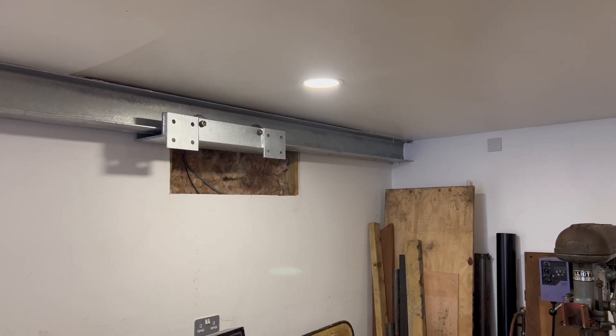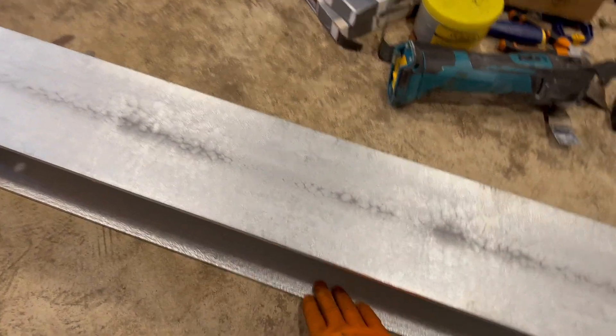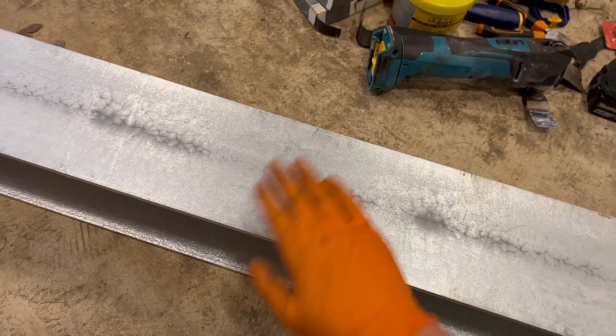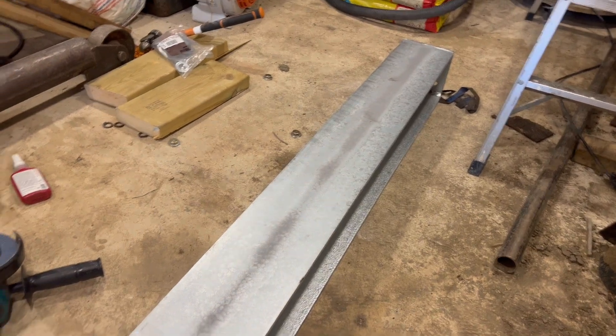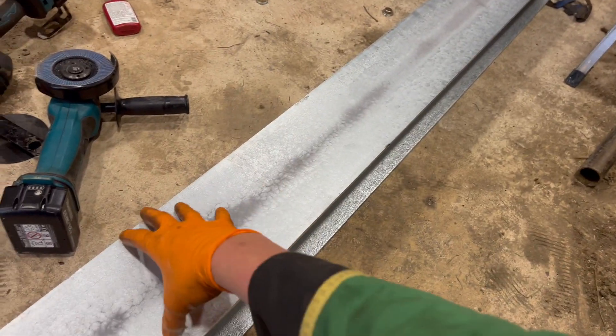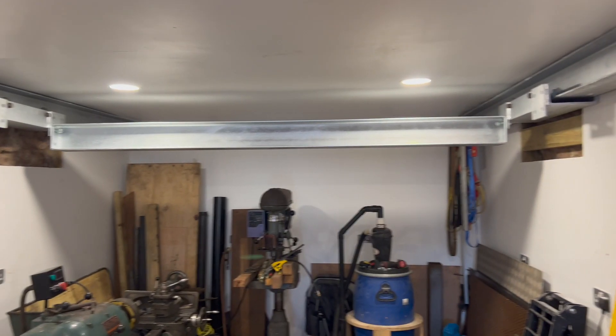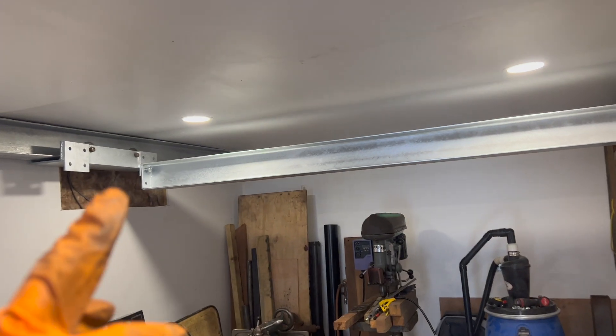Where this beam's been galvanized the other side has a little bit of a textured finish, but this side I've run my hand across it all the way down to check that it's clean, because I've got bearings rolling across this. You don't want anything raised because it's not going to roll nicely.